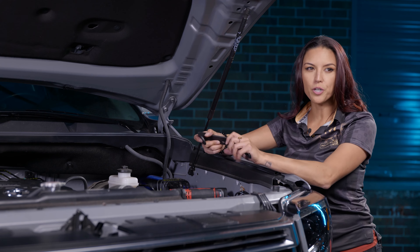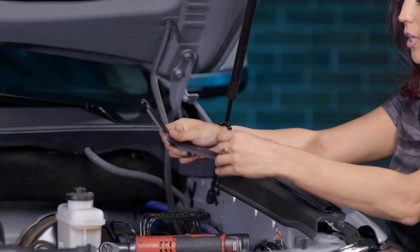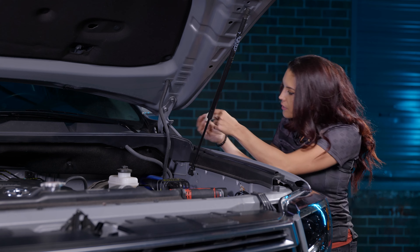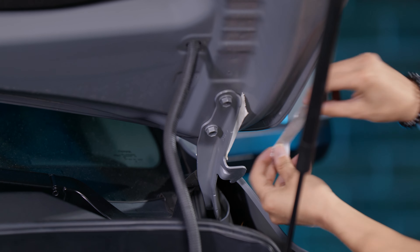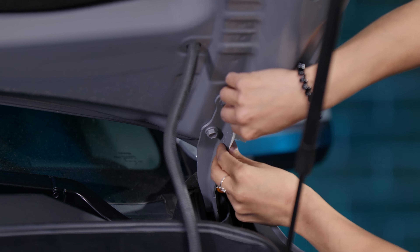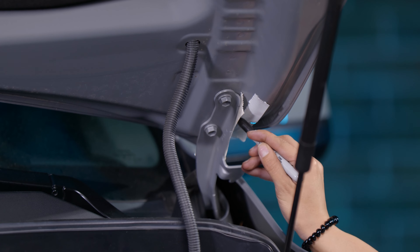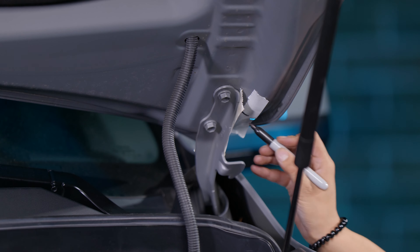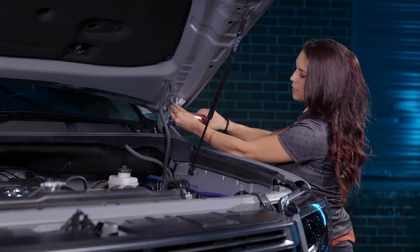Now that the fog lights are installed, move up to the A-pillars. Starting on the driver's side, install the bracketry for the A-pillar 4-Bangers. To make sure the hood doesn't shift, place two pieces of tape on the outside of the OEM hood bracket and mark the positioning with a marker so everything stays properly aligned after the install. Then unscrew the two bolts — you don't have to take them fully out, just loosen them enough to slide the bracket underneath.